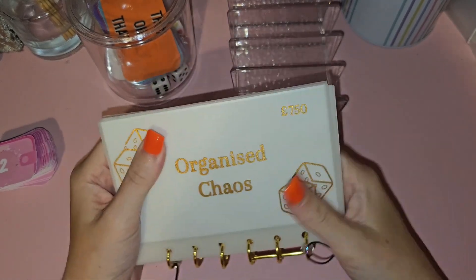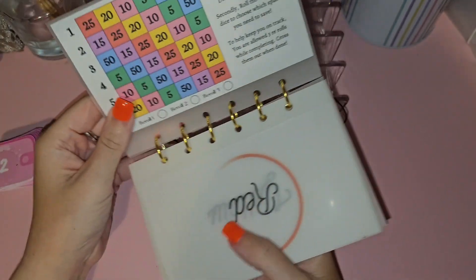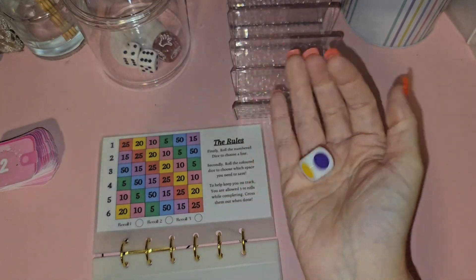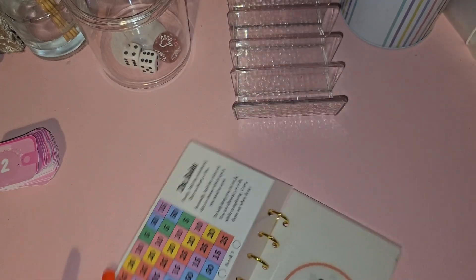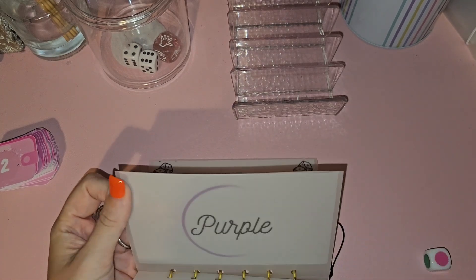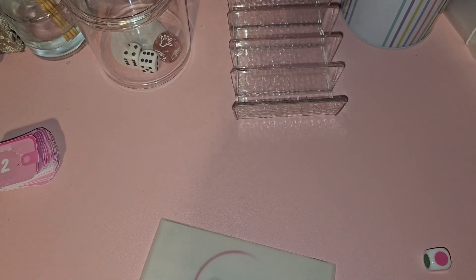I've got my Organized Chaos which I'm going to start — 750 pounds. Basically what you do is you get this dice, roll it, and whatever you land on — say pink, 10 pounds — you mark it off, then find the pink envelope and put it in there. This one is from Beauty in Budgets.